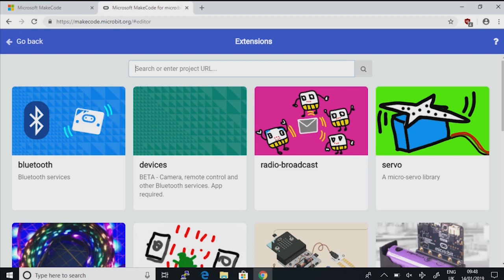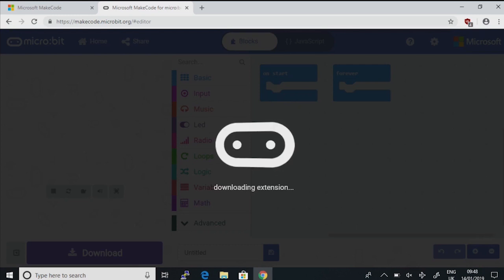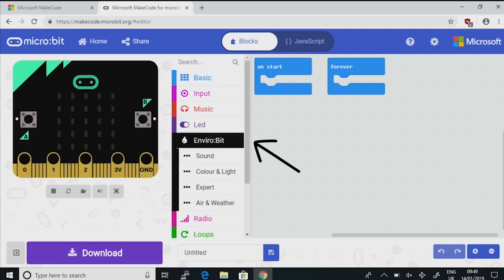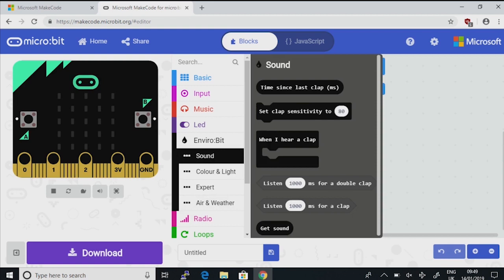I'm going to type the first part of its name in the search bar — I'm going to type Enviro and press enter. Now it's loaded the Enviro bit right there in the middle. If we click on that picture it should download all the blocks we need for the Enviro bit. You'll see they're there in the menu now. If you click on it, we've got all sorts of options: sound, colour and light, expert, and air and weather. For instance, if you go to air and weather, you've got blocks for getting the temperature, the pressure, or the humidity. Have a look round and see what else you can find.